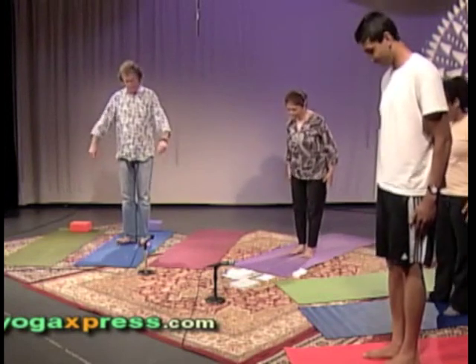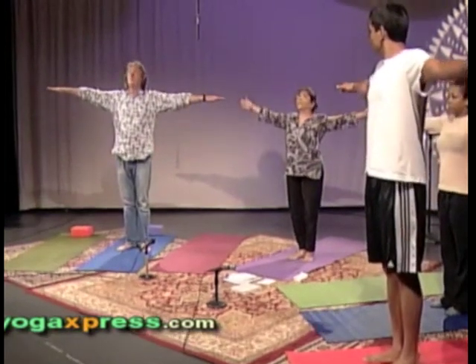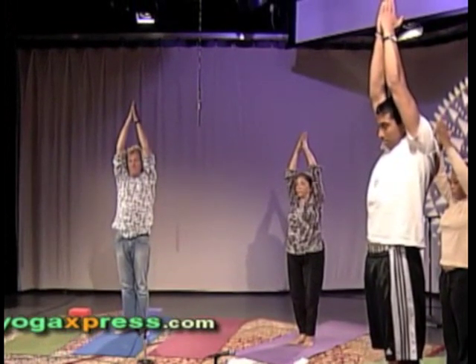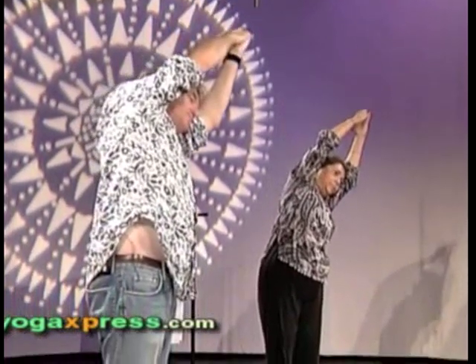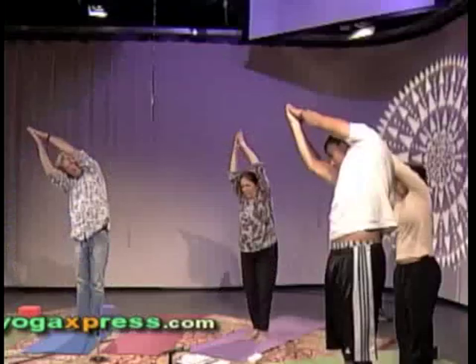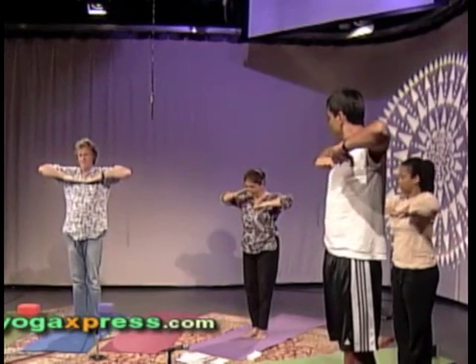Let's keep our heels together, toes slightly apart. Inhale, take your arms up to shoulder height, palms facing down. Keep inhaling, take your arms all the way overhead. Palms are clasped together. We're going to dip our torso to the left and to the right as we exhale. Exhale, dip to the left. Inhale, let's come up. Exhale to the right. Inhale, let's come up. Exhale, bring your arms in front of your chest, palms facing down, elbows nice and up. Very nice. This previous stretch was just to feel a beautiful stretch in your obliques. This sequence is intended to stretch you everywhere.